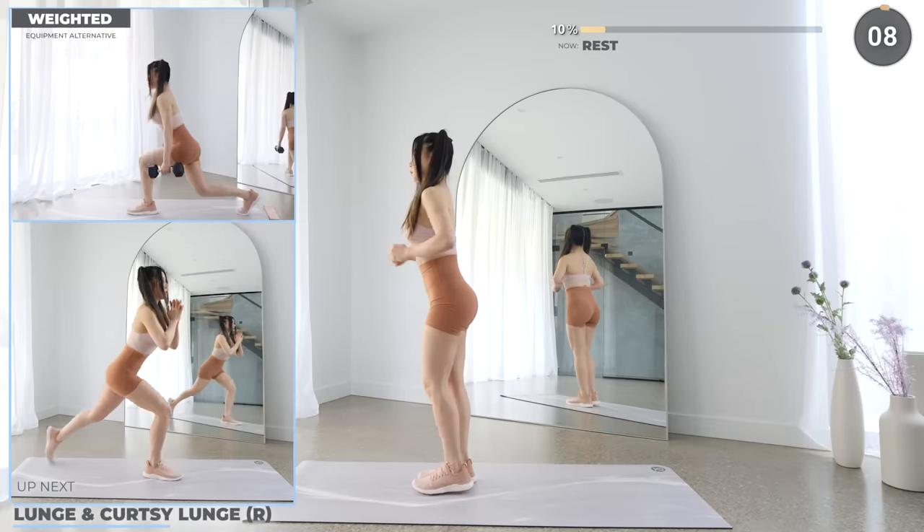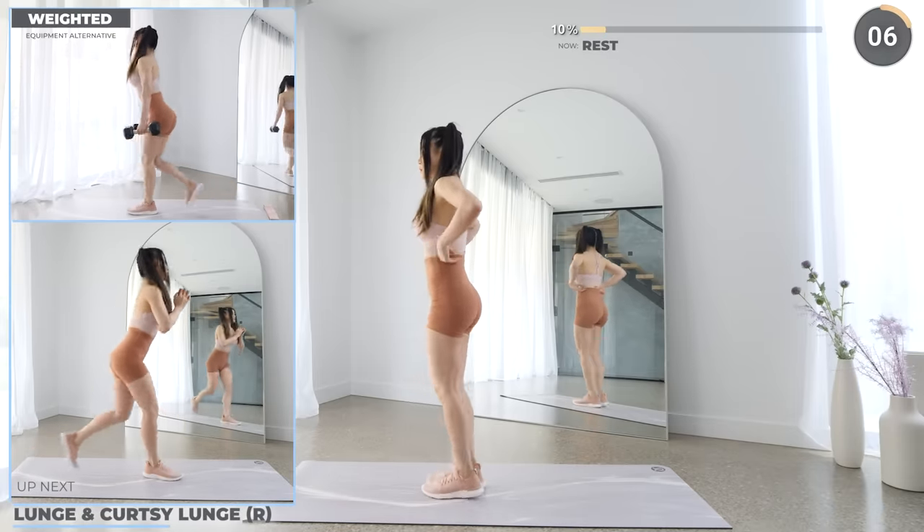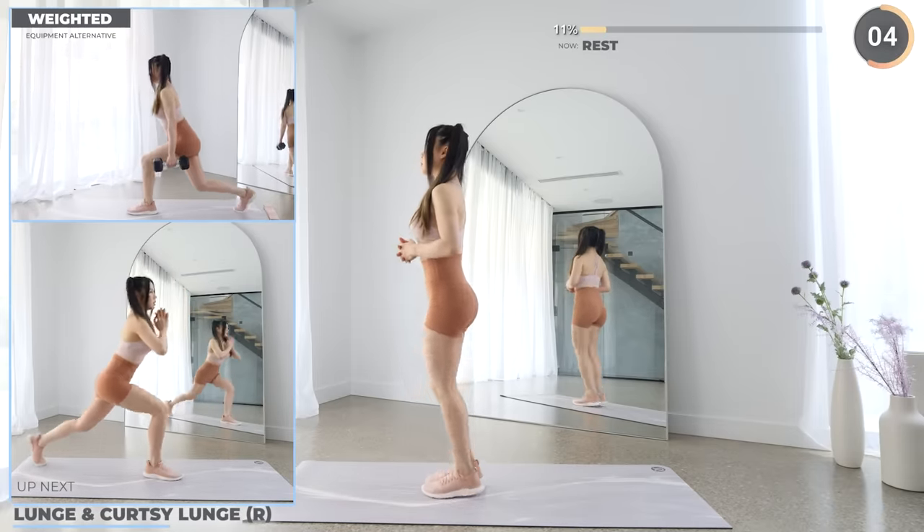Nicely done. Another short rest, and we're working on the other leg. We're almost done with the first set, so keep going.